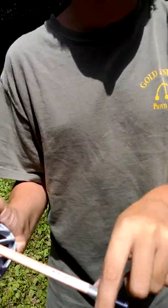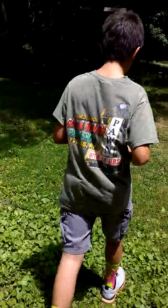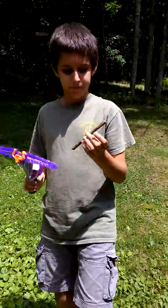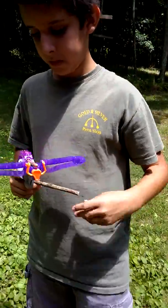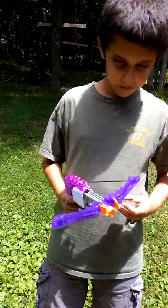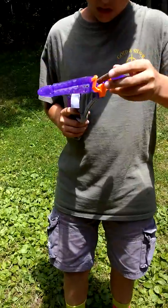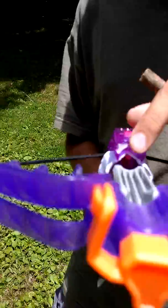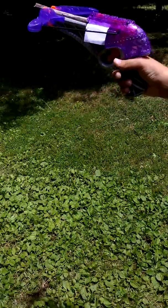You can just paint your pencil, or you could shoot anything — like, you could shoot a stick. I'm gonna go find a stick. You could shoot this — just a normal stick. Just put your pencil down and put a stick instead. Even if you can't fit it in that bottom little section where you put your pencil, you can just put it right there and still shoot it.